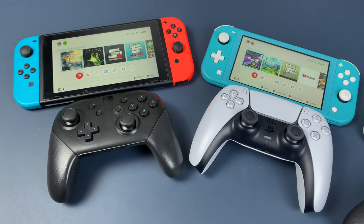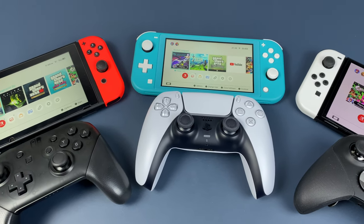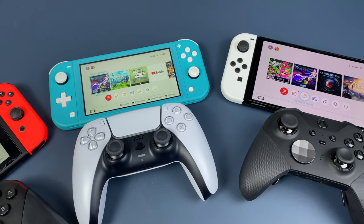I will make another tutorial for Xbox controllers specifically, so stay tuned. That's it! I hope this video will help you. My name is Max — stay safe and bye!